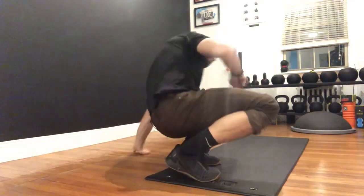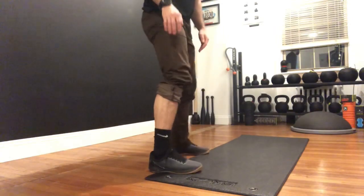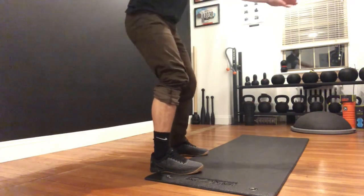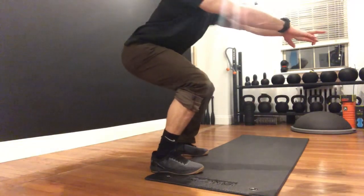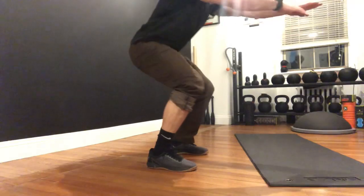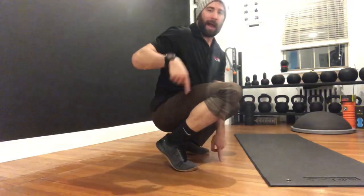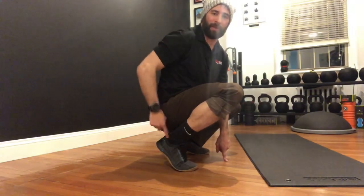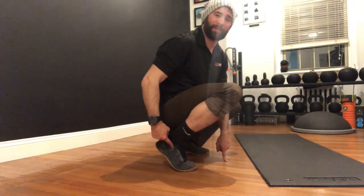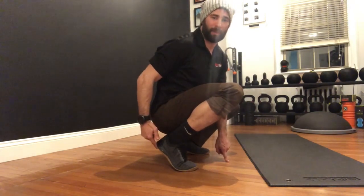Let me show you what I mean. If I get into a normal stance and I have limited ankle flexion, as I start squatting down my heel is going to start raising off the ground — just like you see right there. As long as hip mobility isn't a factor and the ankle is the only limiting factor, I can still get to full depth, but my heel is going to come off the ground.